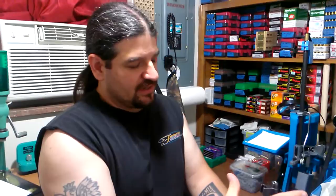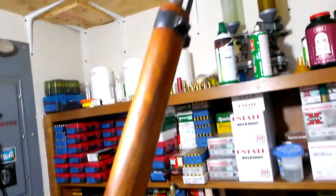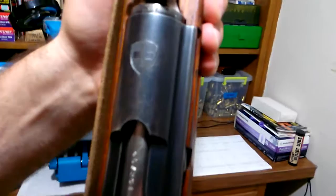Hey guys, welcome back to the Junk Food Zombie channel. I've got a quick video for you today. For those of you who don't already know from some pictures and one of the videos I posted on a sling install in the past, I have a new acquisition — this is my K31 Swiss rifle, manufactured 1941. It's an old rifle, about 74 years old, almost three quarters of a century old, and it is beautiful.